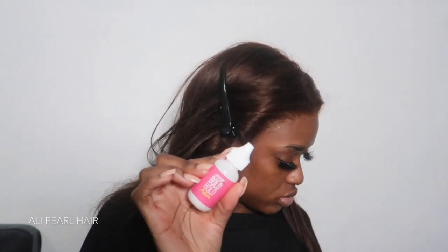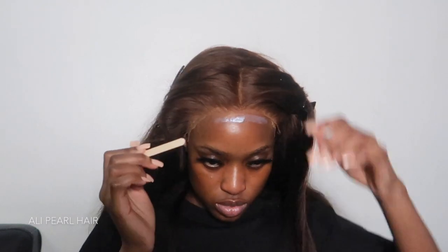For glue, I'm going to be using the Bold Hold Active glue. When you're using these glues, make sure you are using skin protect. I did use my skin protect before I applied this glue, but make sure you are using skin protect — it just protects your skin from any damage, and maybe if you have a reaction to this glue or your skin is super sensitive.